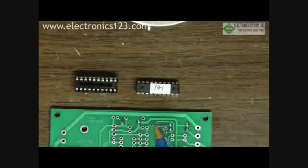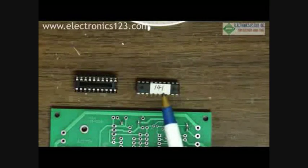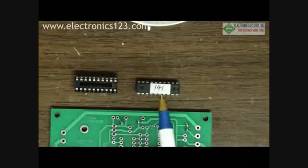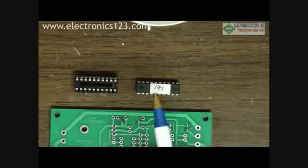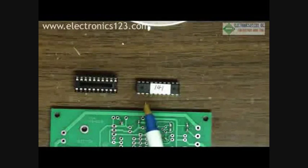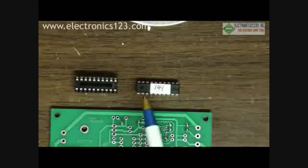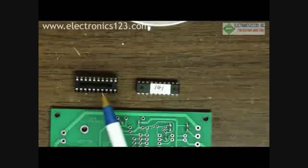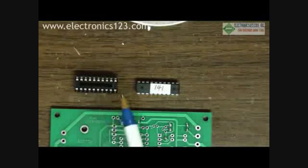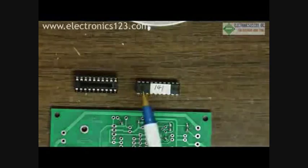Many kits contain integrated circuits, or ICs. These small chips are very sensitive to heat. It is important that when you attach these chips to the board, you use a socket, because the heat from the soldering iron will damage the chip. So you attach the socket first, solder all of the pins down to the board, and then allow it to cool before connecting the IC chip.